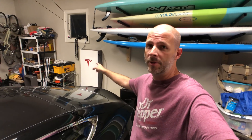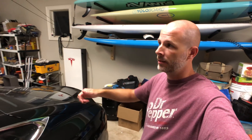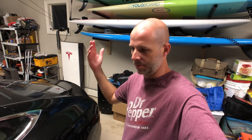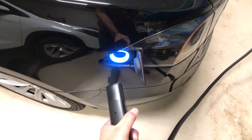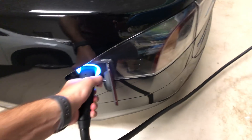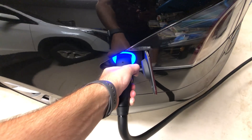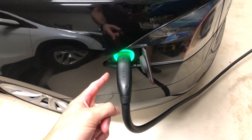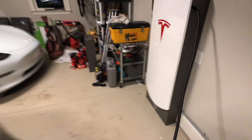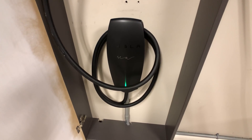Wife's home. Got the Model S here. We're going to grab the cord, plug it in, and see if it works. Hopefully it works — there's no reason why it wouldn't work, unless I did it wrong. Just grab the cord, hit the button, jam it in, and it's green. That means it's charging — the green light's moving. Success. The charger is in, it's working, no problem.